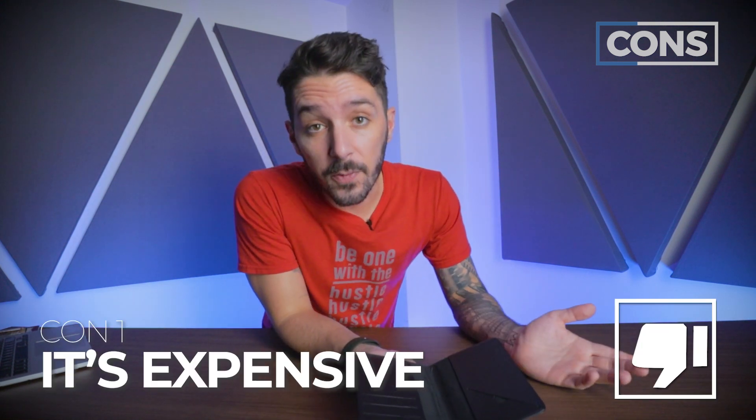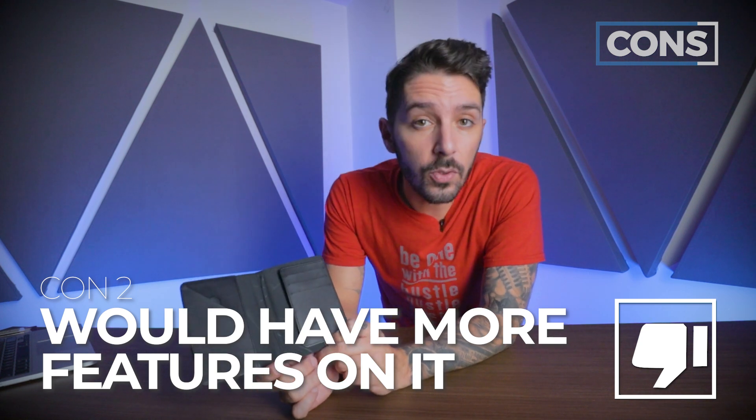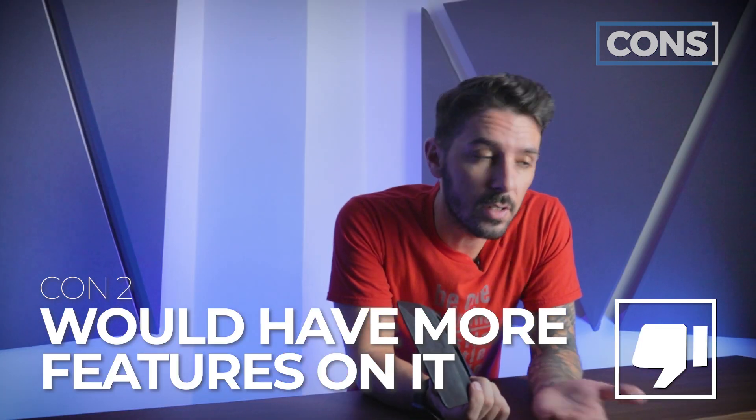But let's talk about some cons. With all these nice materials and the engineering and the quality stitching that goes into this wallet, it's pretty expensive. And con number two is, while we do appreciate the minimalism of the design, I feel like at the price point, one or two more pockets and/or features would have been cool.